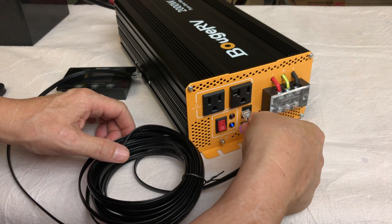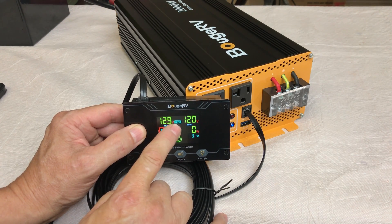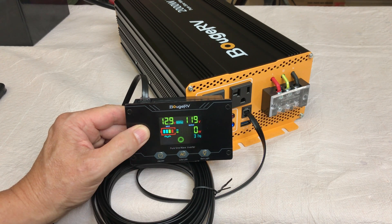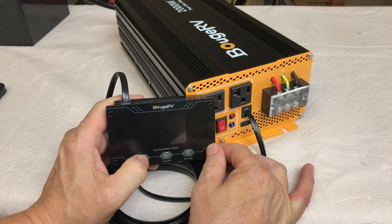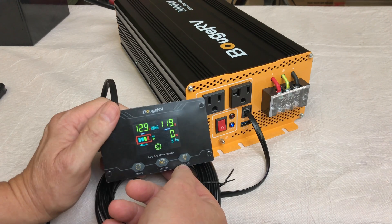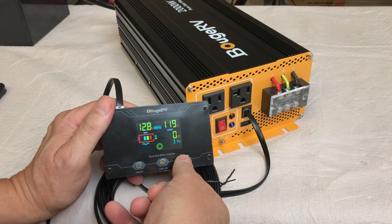Plugging in the remote monitor on the front of the Bouge RV 2000 watt inverter, the colored display shows 12.9 volts input, 60 hertz, and 120 volt output. It displays current wattage, temperature in Celsius, and an input voltage gauge. There's an on/off switch on the left. You can switch between 110 and 120 volt AC output. There's also a backlight you can turn off if it's too bright in your RV at night, and back on when you need to check information.